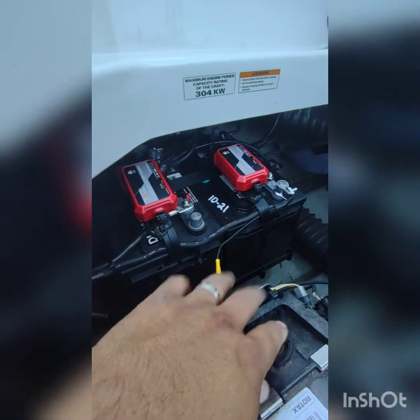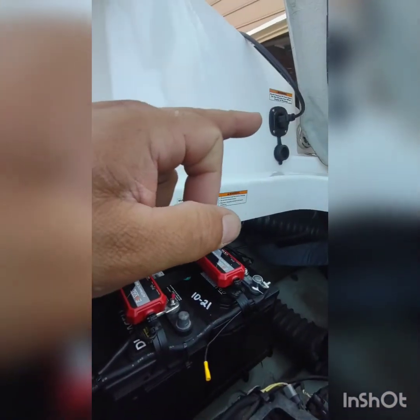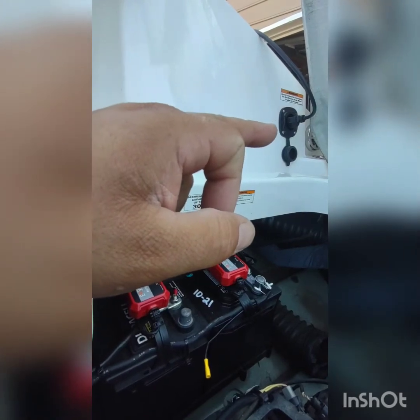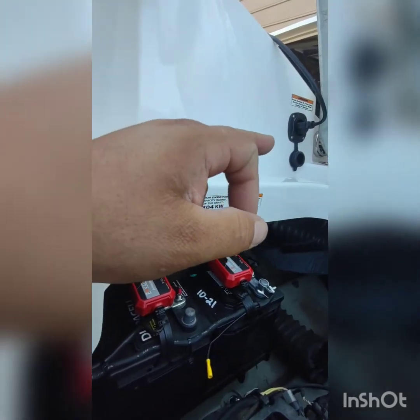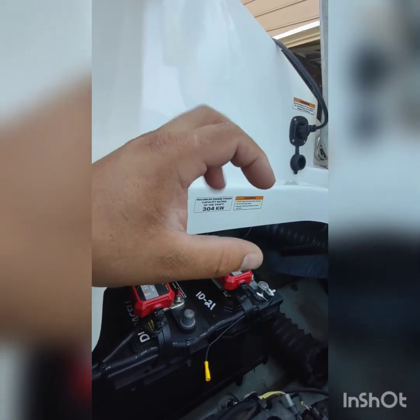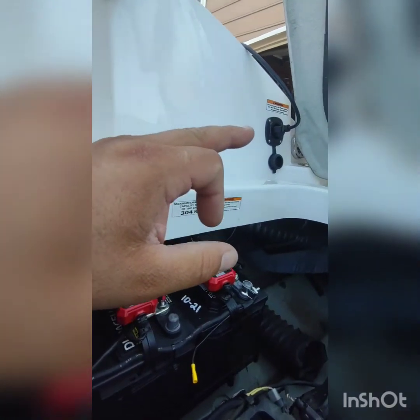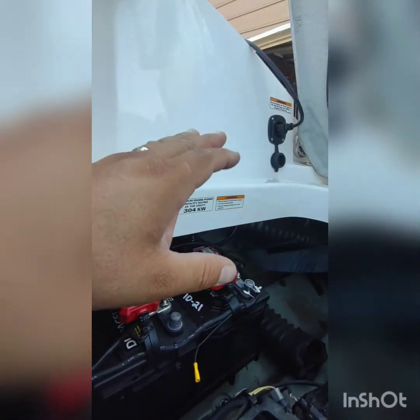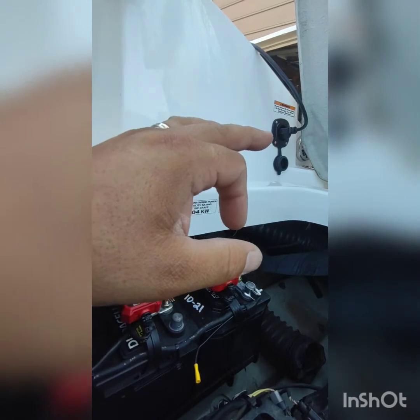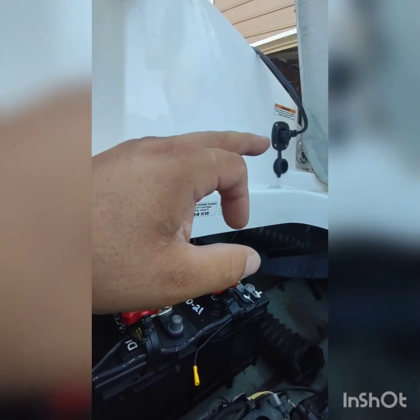That's pretty much it — it's a simple installation. That hole right there I used was for a door handle; you can buy them for a standard cabinet door. It fit just perfect. I actually changed out the screws on that because they weren't stainless steel — so these are stainless steel now.